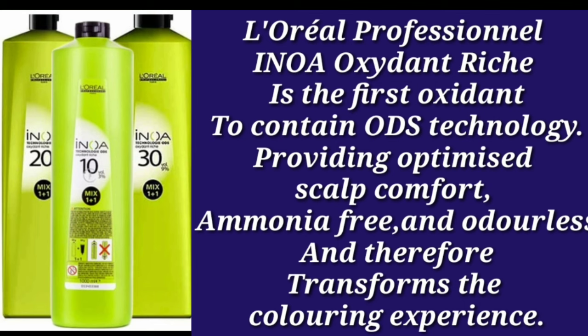Innova uses the first oxidant to contain ODS technology — Oil Delivery System — making it an oil-based hair color product. I really want to recommend all of you that you should try Innova hair color for touch-up, especially if you go to the salon every month. It is a very amazing hair color, and this is the full knowledge I have tried to give you about Innova hair color.